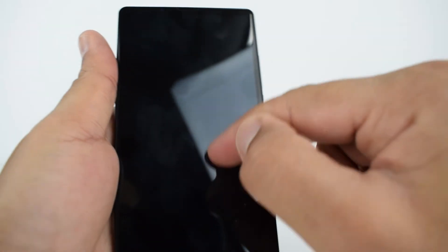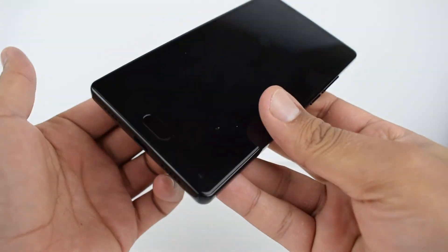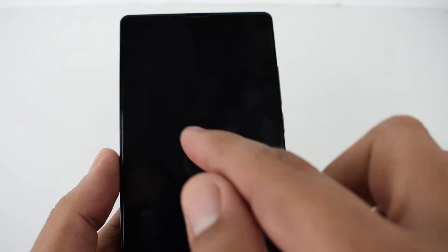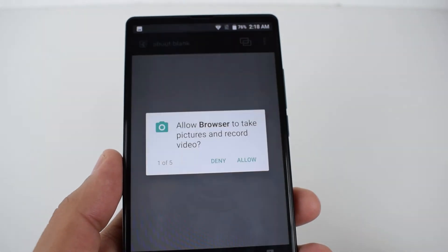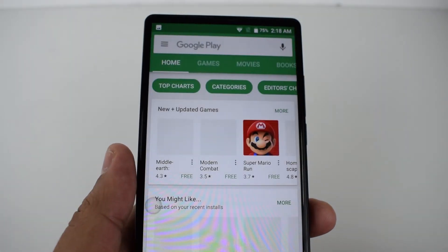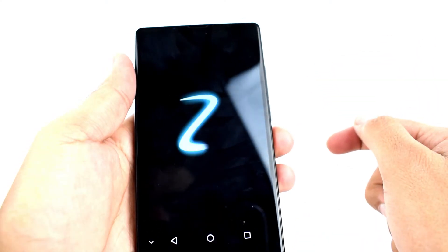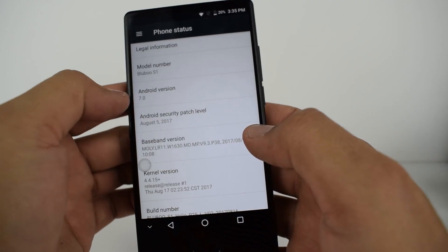Gesture unlock includes double-click to wake, slide up to unlock, slide down to open the camera, and slide to skip a song. You can draw an M to play or boost music, draw a C to open the phone dialer, E to open the browser, O to open the Play Store, W to open messages, and Z to open the clock.